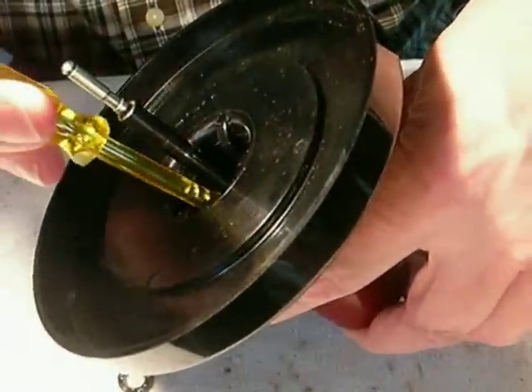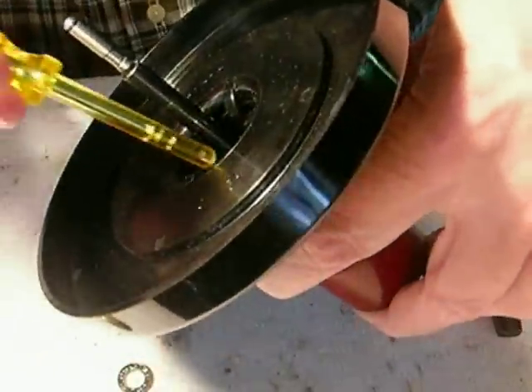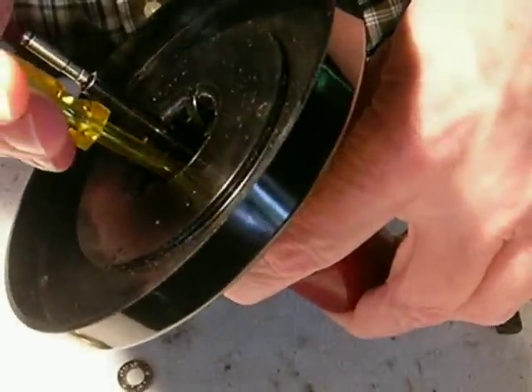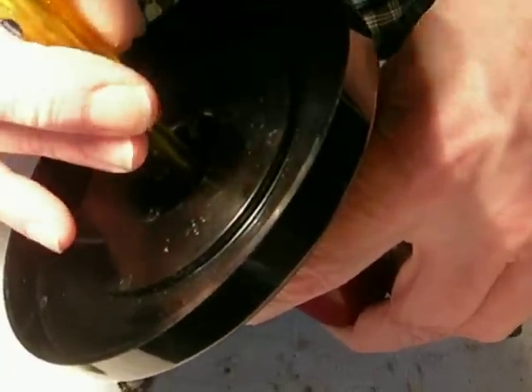Take your little pocket screwdriver and screw this down into here. It'll keep falling off the head of the screw — that's what Phillips head screws do. Get it down in there the way it's supposed to be, and make sure this is down where it's supposed to be.